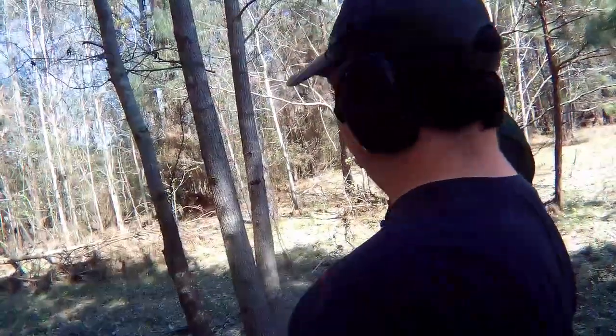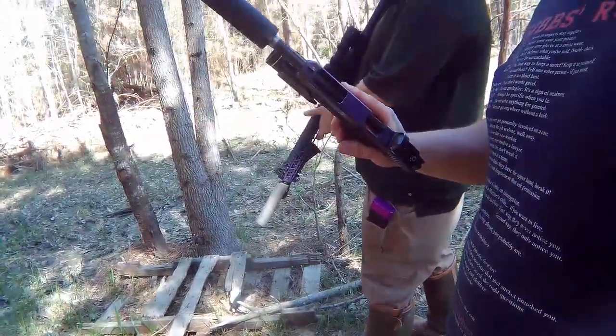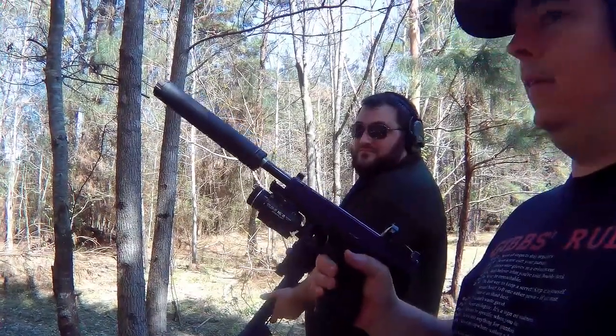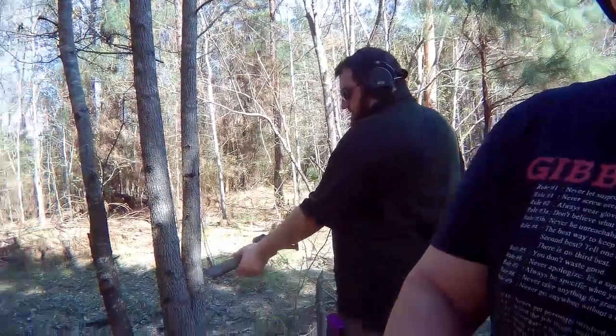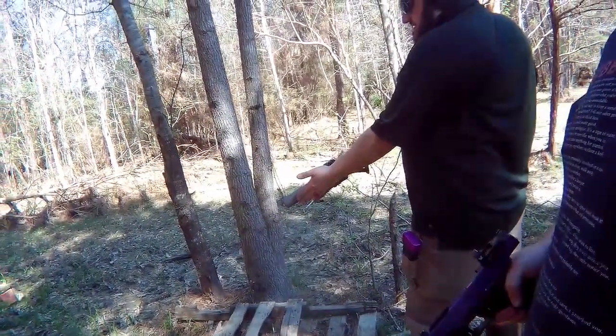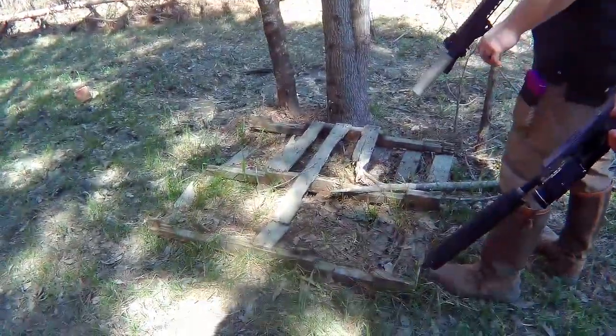I think when handling your gun with the suppressor on it, you should probably train yourself to pretend that the suppressor is always hot. Because otherwise you might wind up with some second-degree burns. Like, this is still hot. Like, this is still like — ouch. Notice how I'm not touching the thing.